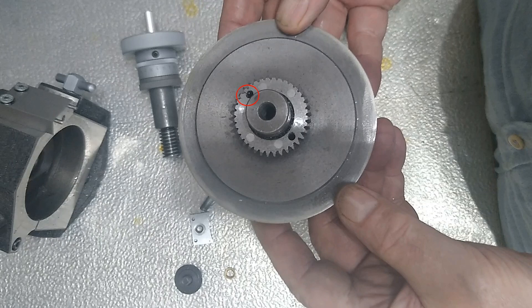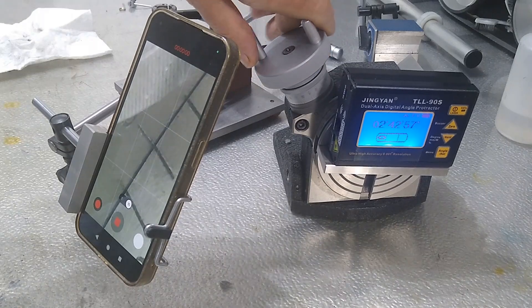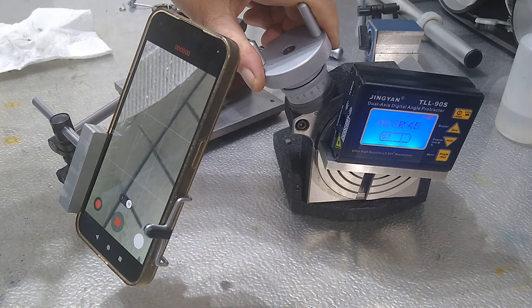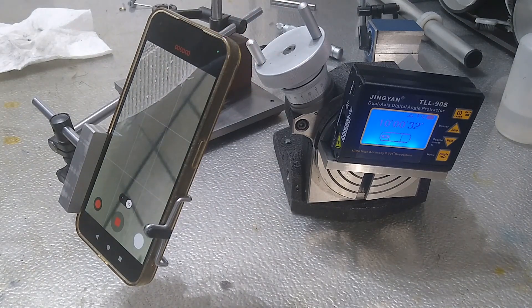I do have a very accurate digital level. But because I have to set the table at an angle of 3.6 degrees while milling the gear, using a level while cutting becomes very problematic. So I decided to try a trick: using a smartphone as a 20-times magnifying glass to adjust the table as accurately as possible to the degree markings, while checking the rotation angle with the electronic level. The deviation found remained within an arc minute.